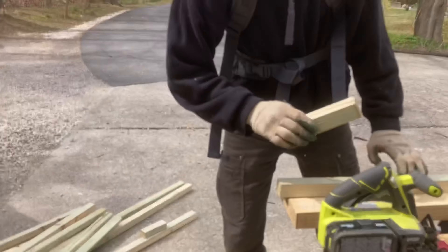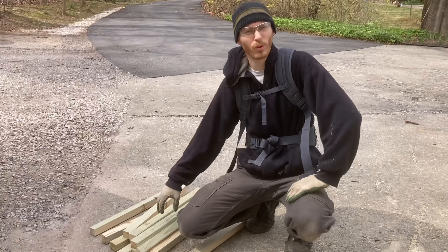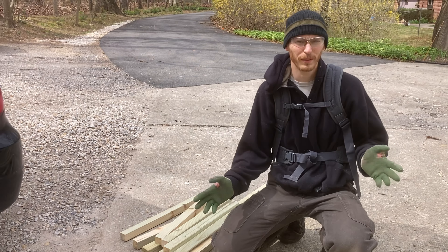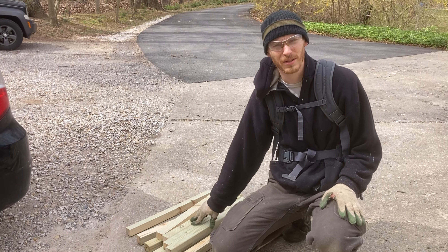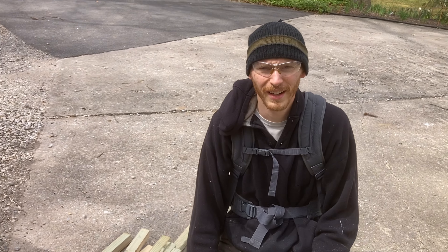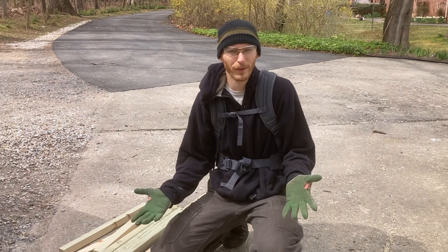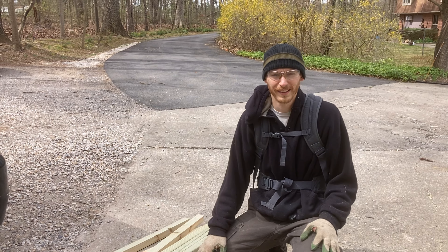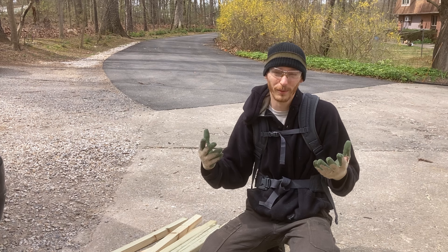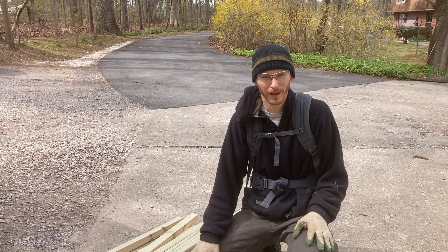This is so exciting. I have all these boards cut in just a matter of minutes. I'll hardly be able to take any credit when this chicken tractor is built. I can't tell you how much time I'm saving by having this book and just following the cut list. Next I'll just be slapping it together. This is the fastest construction project I've ever done. Everything else has always taken literally days — and because of how my brain works, weeks of planning and pencil sketches on paper.